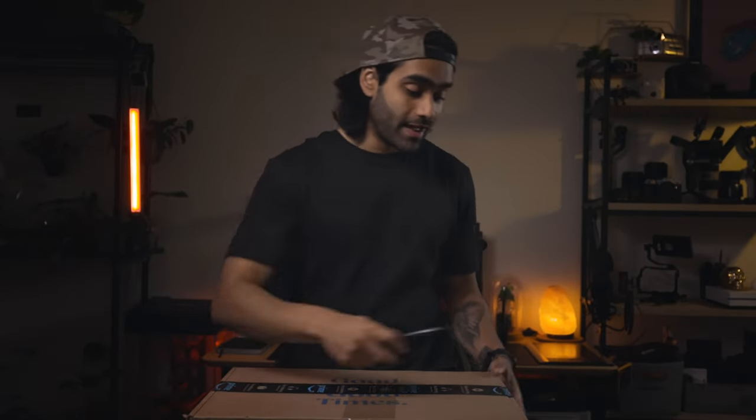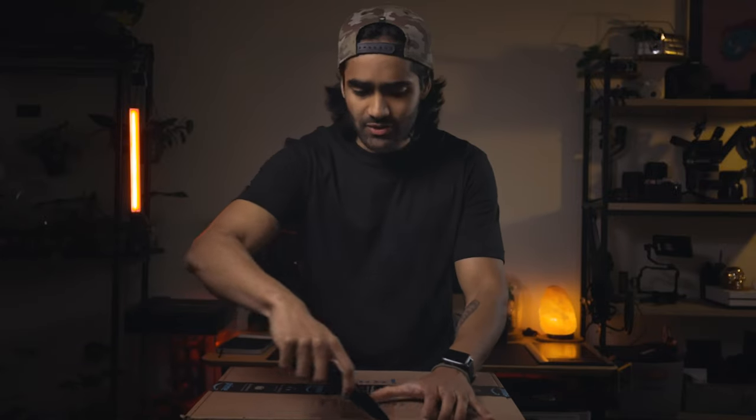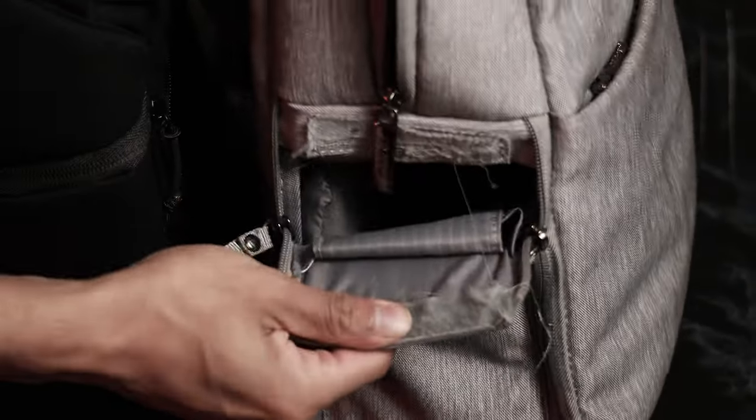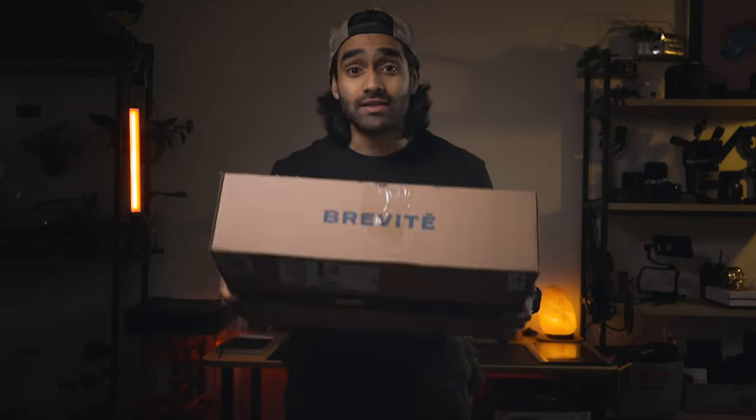Now that we have that sorted, what's up everybody? My name is Timothy, welcome to this channel. And if you've been here before, welcome back. I have been rolling with the same old $50 camera bag from the last camera bag video I made — I think two years ago — like an Amazon basics one. And I thought it was time to upgrade, so obviously I went with Brevity.